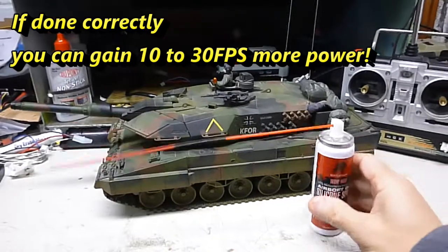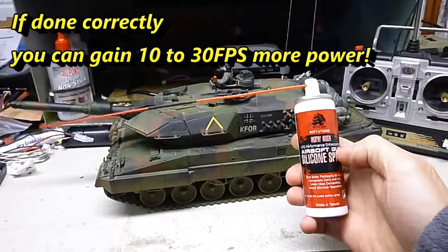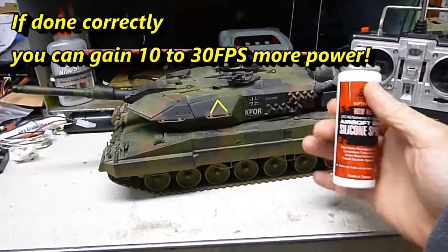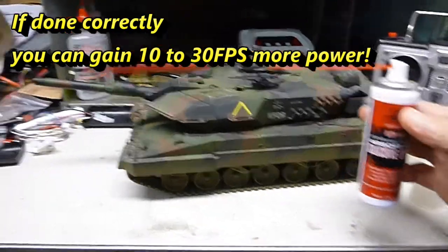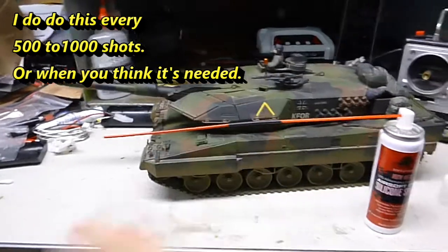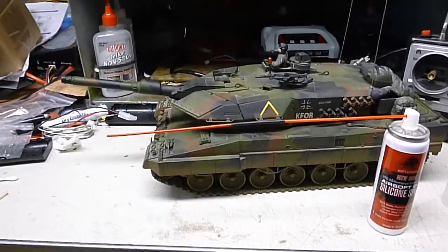Steve here. Today I'm going to show you how to make your tank's airsoft gun shoot harder and be more reliable. With the airsoft silicone spray with this extender on here, you put two straws, or however many you need, with the heat shrink tubing.